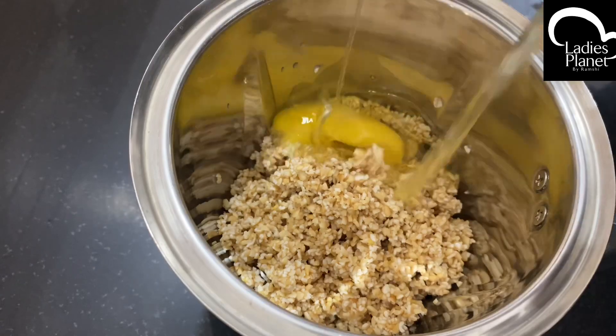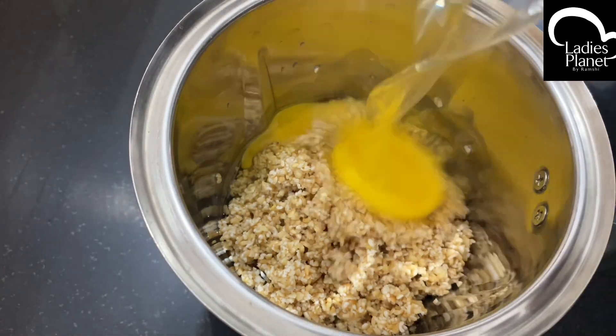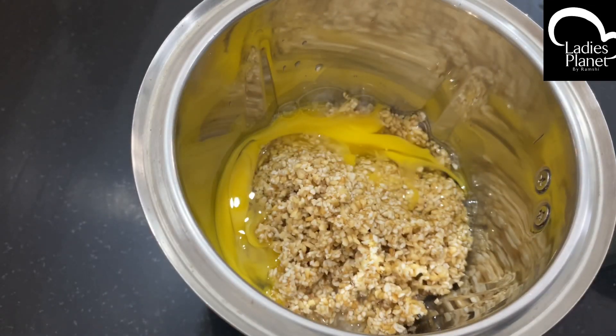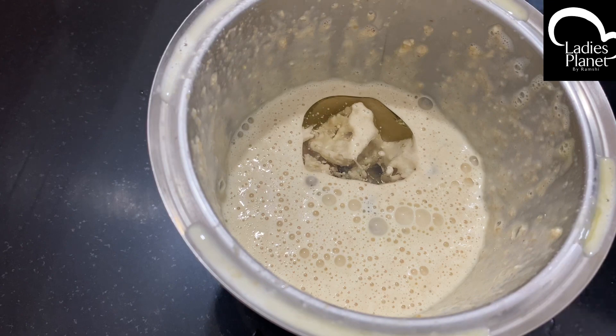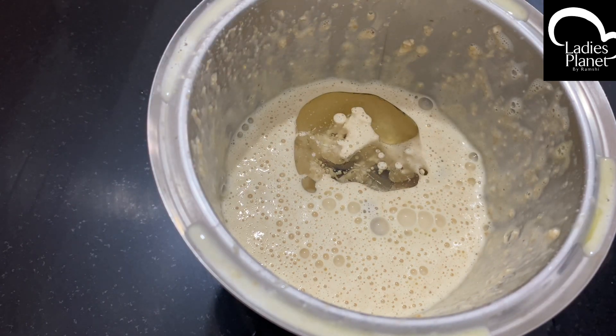Now we add two cloves to the mixed jar. We add some refined oil — I add sunflower oil.